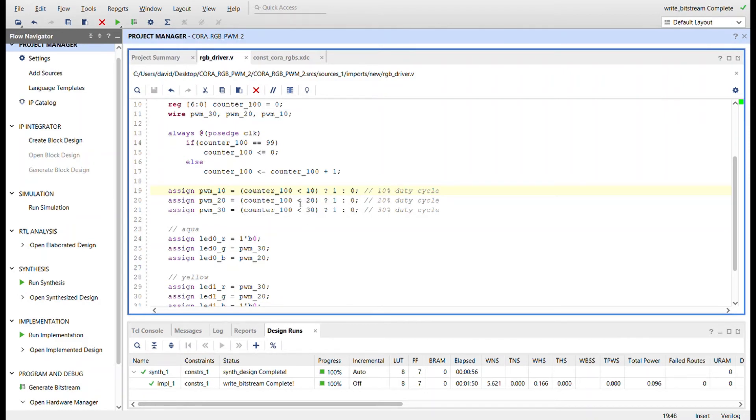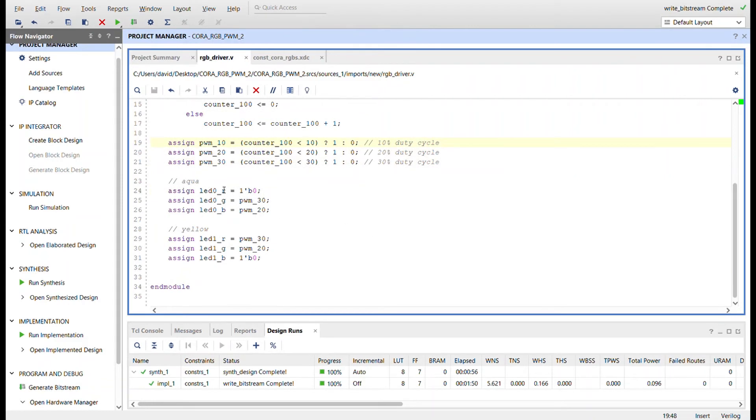As long as the counter is less than 20 we drive this one high; less than 30 we drive this one high; otherwise they'll be off. I'm driving the outputs of each RGB LED with a different PWM signal to create two different colors. I'm driving zero to the red here, and the two highest PWM signals to G and B to create an aqua. Down here I'm driving red and green to make yellow, leaving blue off.